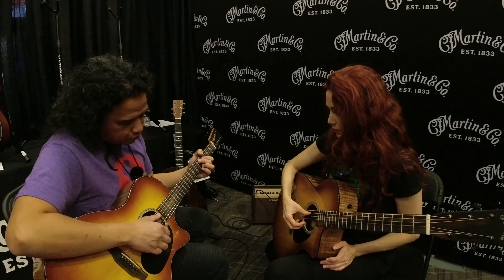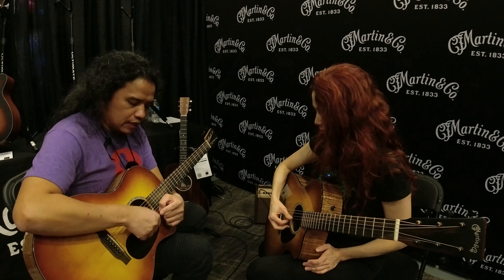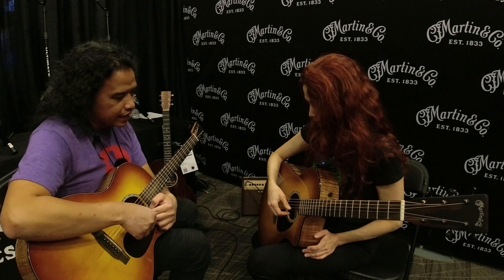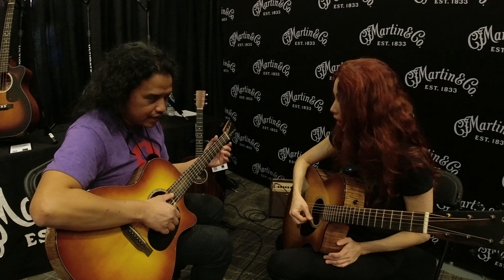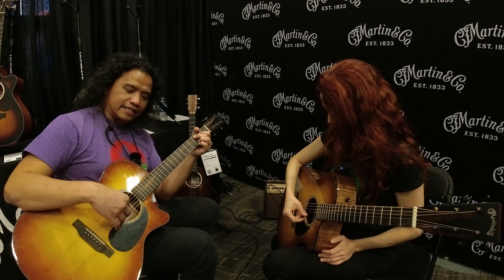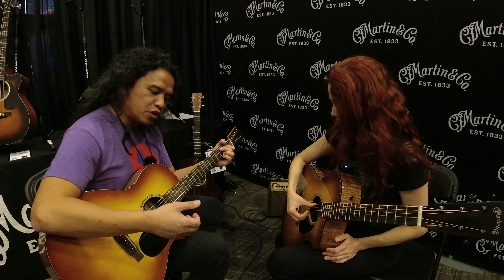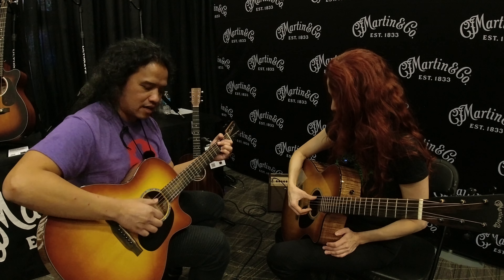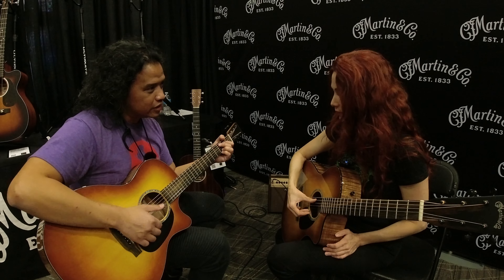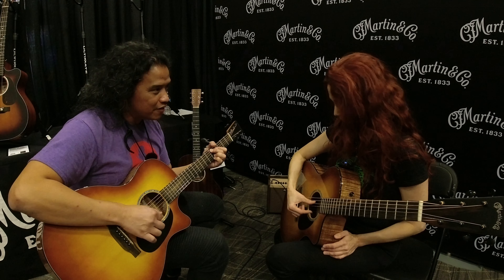My last teacher told me to align my knuckles above the string you're playing — that way you're not reaching for it, because when you're reaching, it's tense. You reach with your thumb, not your fingers. Then the thumb opens up this way — that's more mobile, and you don't have to move as much.